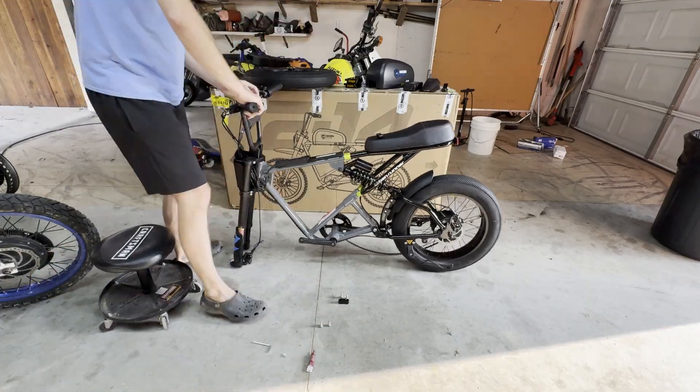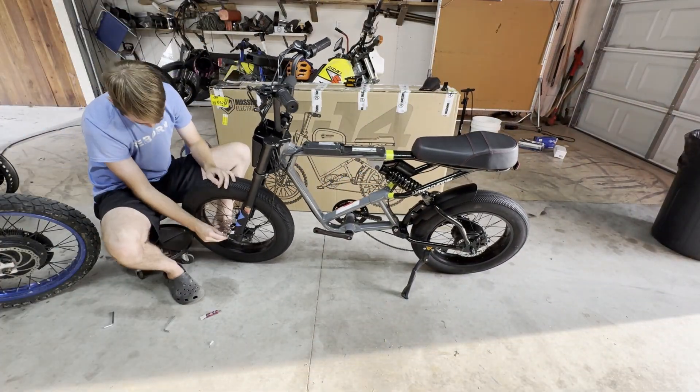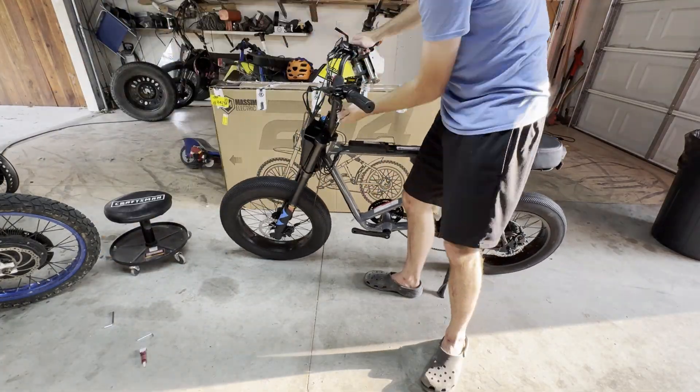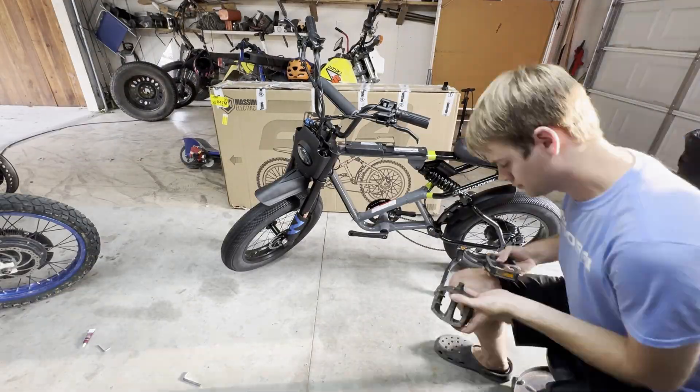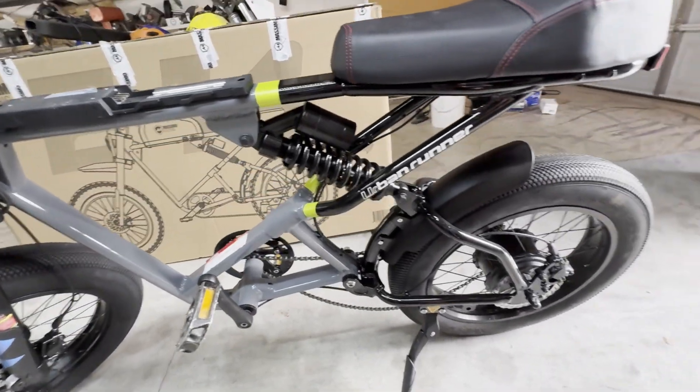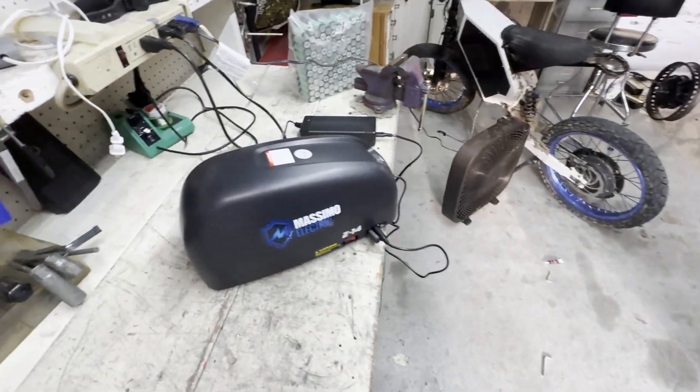As I was putting the bike together I was surprised at how high quality it was. Everything went together fine except one of the pedal threads was messed up, so I just ended up using another pair of pedals that I had. By the time I was done assembling the bike the battery was done charging, so it's time for the first ride.